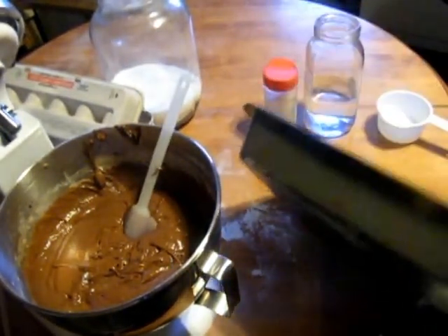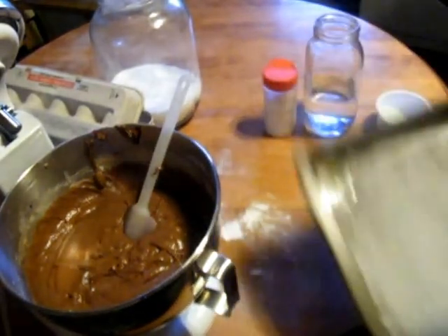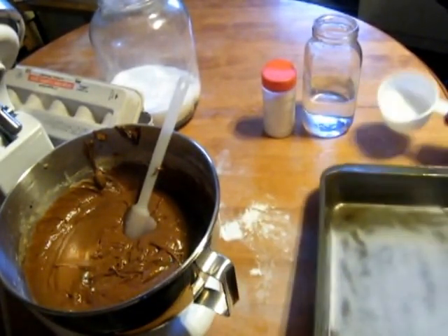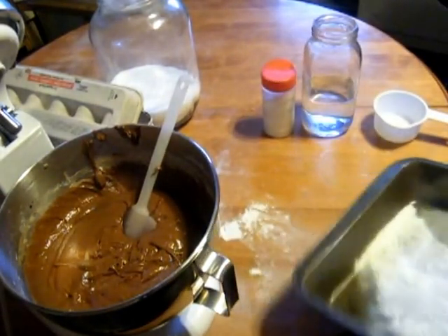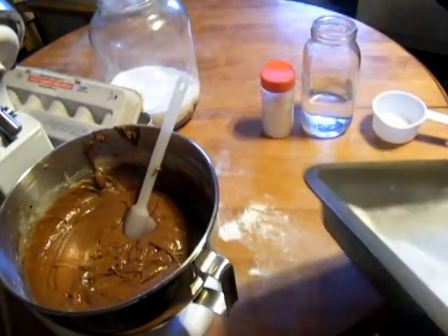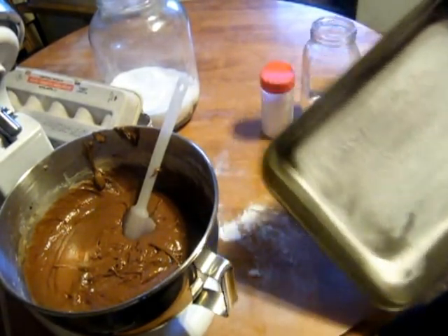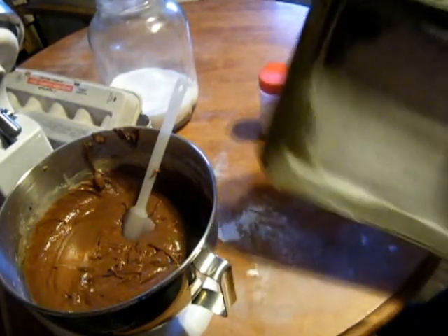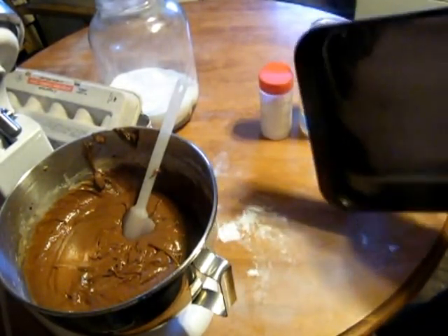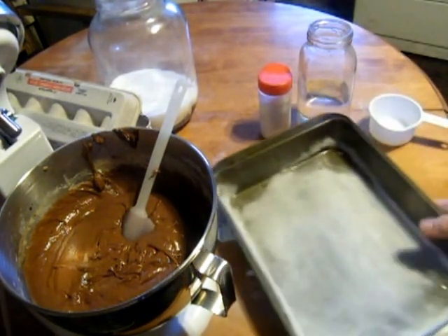Just go through like that, get it up the sides a little bit, then just kick out the excess. There we go.